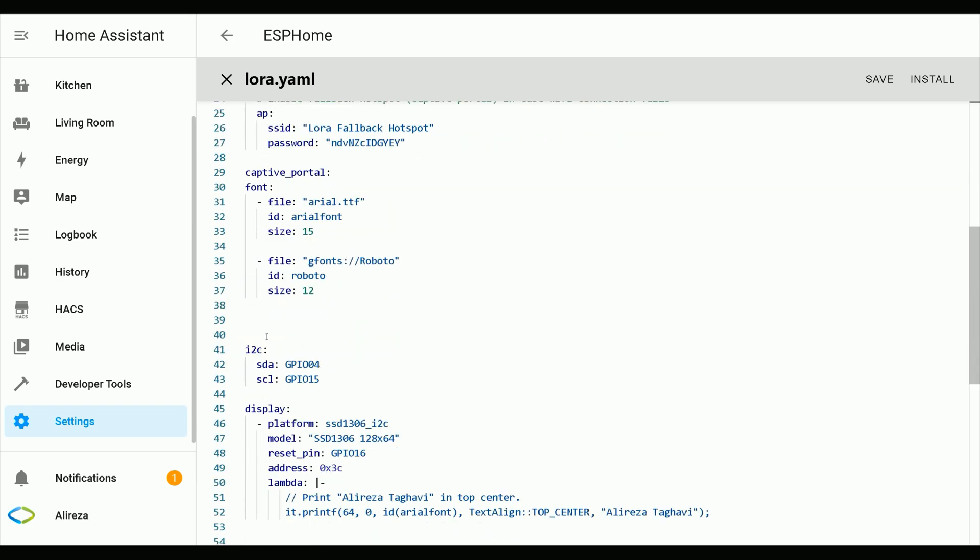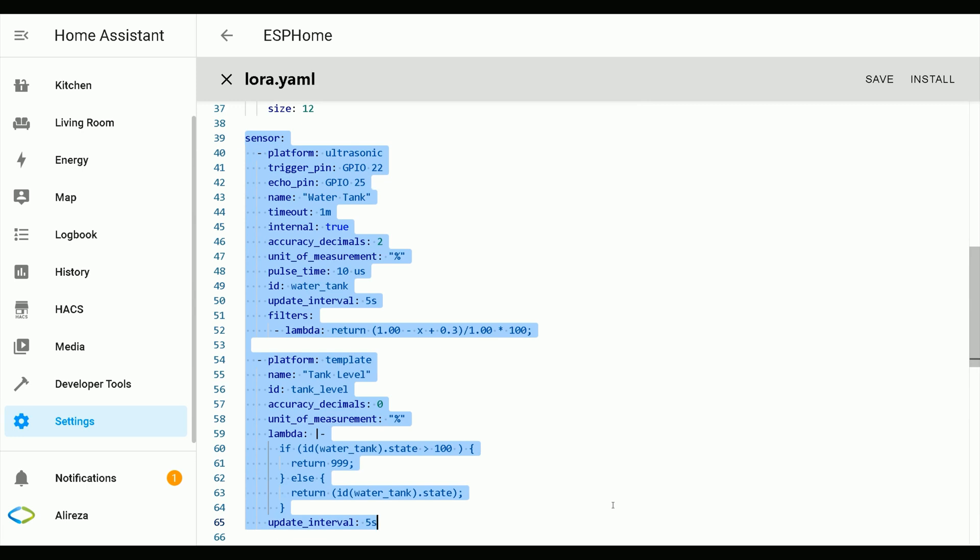In the YAML file, paste these lines. You can find the lines in the description.